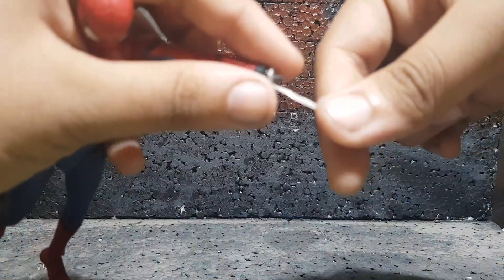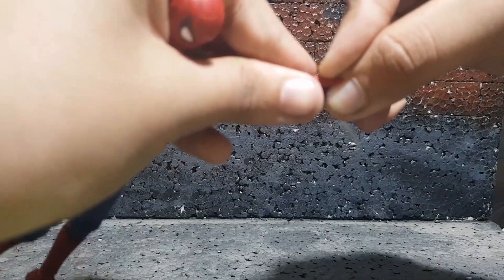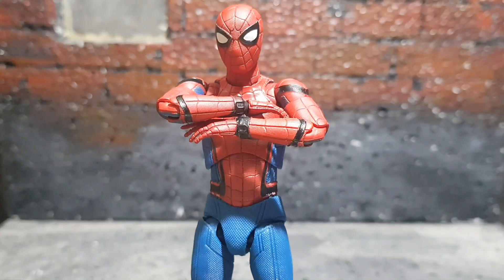To put the webs on, just put the web through and attach the hand — it looks really well. So that's my review, and I definitely recommend this figure if you don't have a Spider-Man figure in your collection, because this is just an awesome figure. I'll see you guys in the next one. Peace. Sayonara.